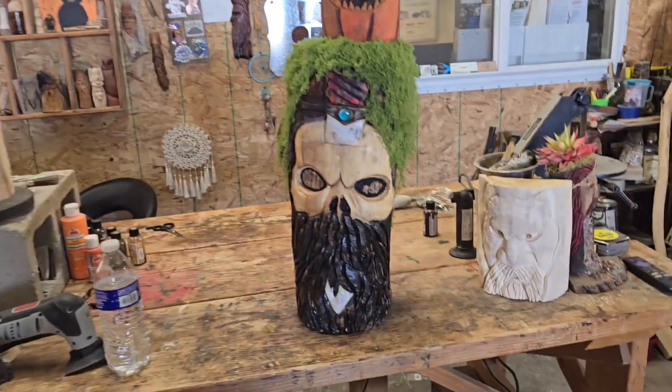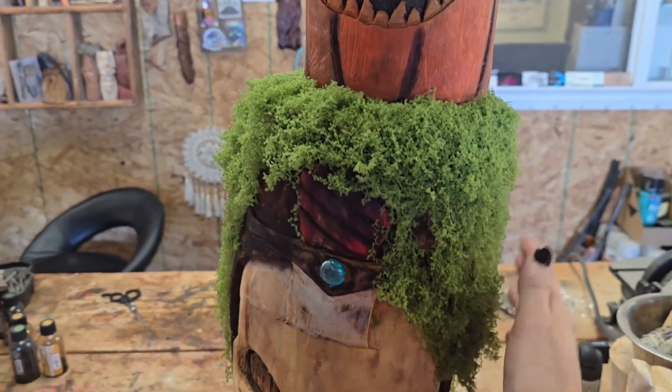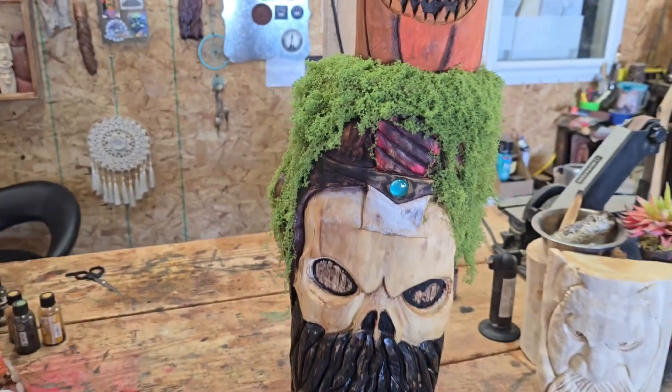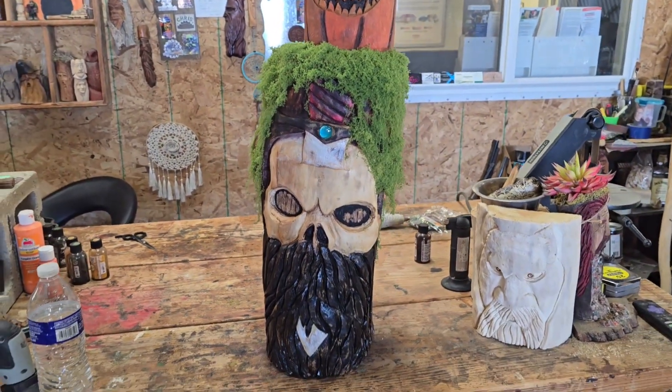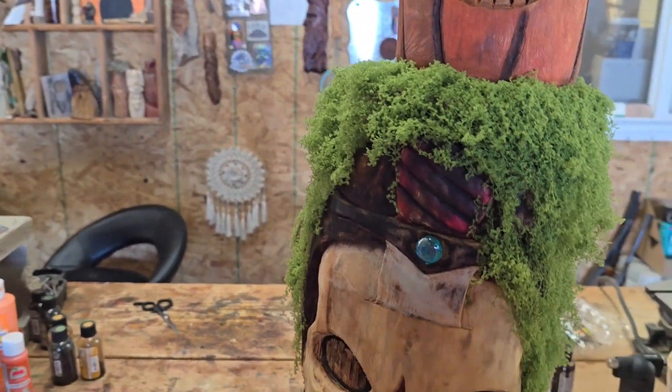That's what it looks like so far. Since this is going to be an outside piece, when the wind blows, this is going to be like all over the place. And I think it's going to look pretty cool.